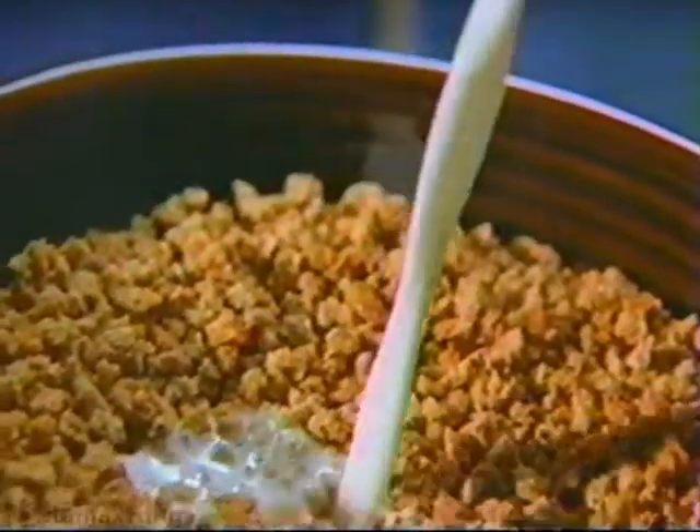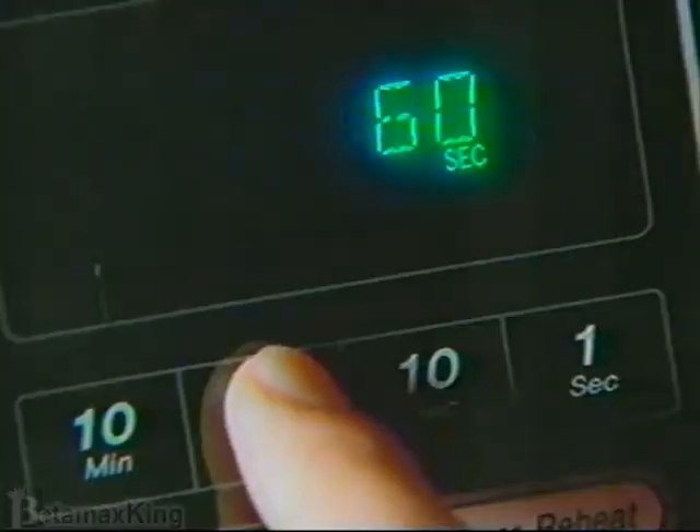Then we tried Grape Nuts Cooked Hot. Just add milk and pop it in the microwave. 60 seconds for a little crunch.